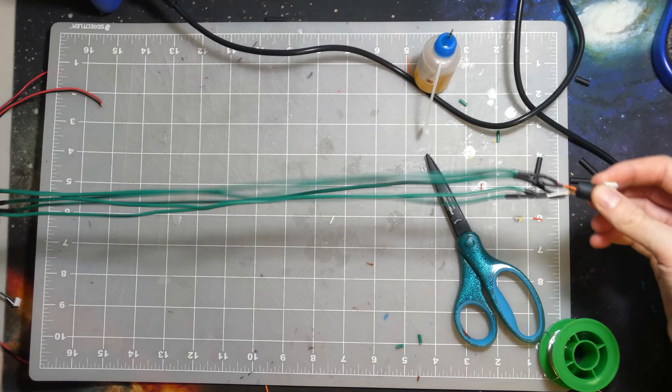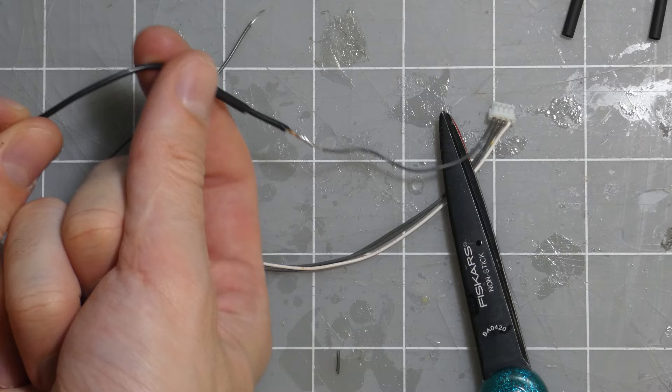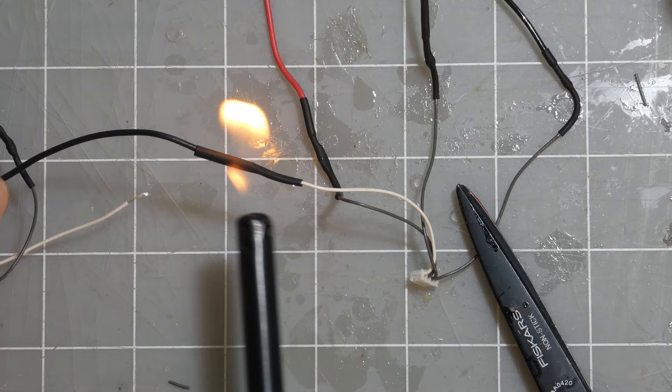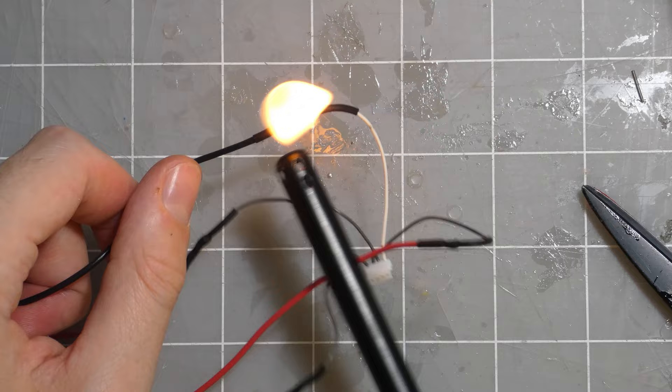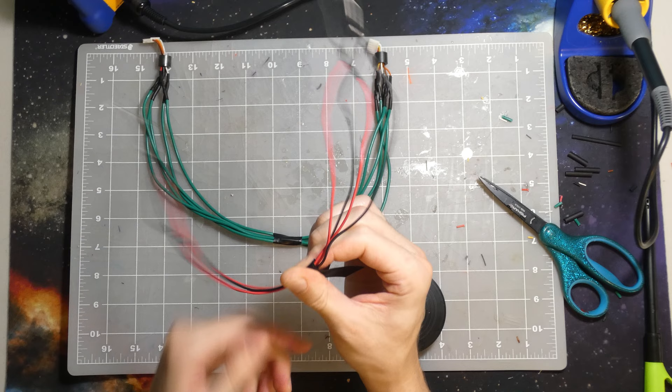We got the power cable extended. Now we got to work on the small optical drive cable — cutting it, fluxing it, soldering it. I always love the magic of video editing; it can take a process that takes about an hour and condense it down to just a couple of seconds. Wires are all soldered up. Let's put a little tape on it to hold it together — it'll make the cable management just a little bit nicer. Beautiful, if I say so myself.